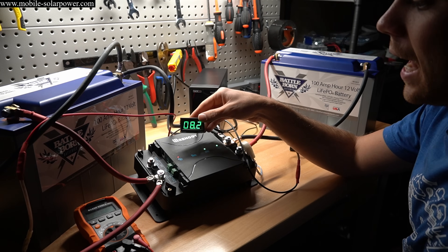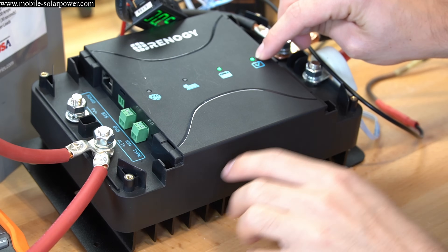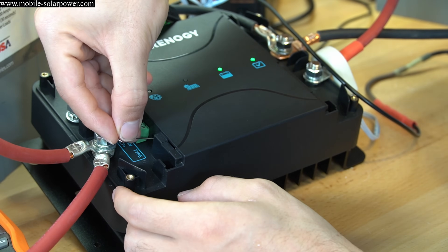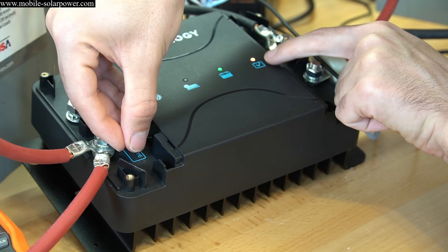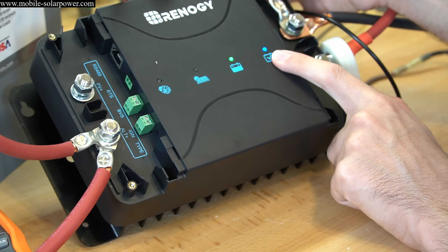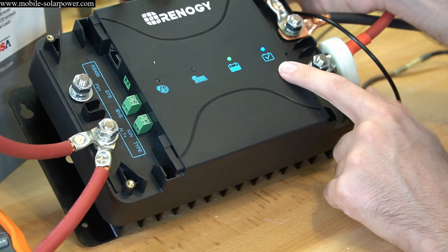After a few hours it's dropped down to 8 amps and will slowly drop to zero as the batteries equalize. Now, for changing the battery type: there's a small button accessible with a paperclip. Press it and the indicator light color changes — each color corresponds to a battery type. For lithium iron phosphate you want a blue light. Once it's blue, it will charge using an appropriate lithium charge profile. For other battery types, consult the manual for the corresponding color.